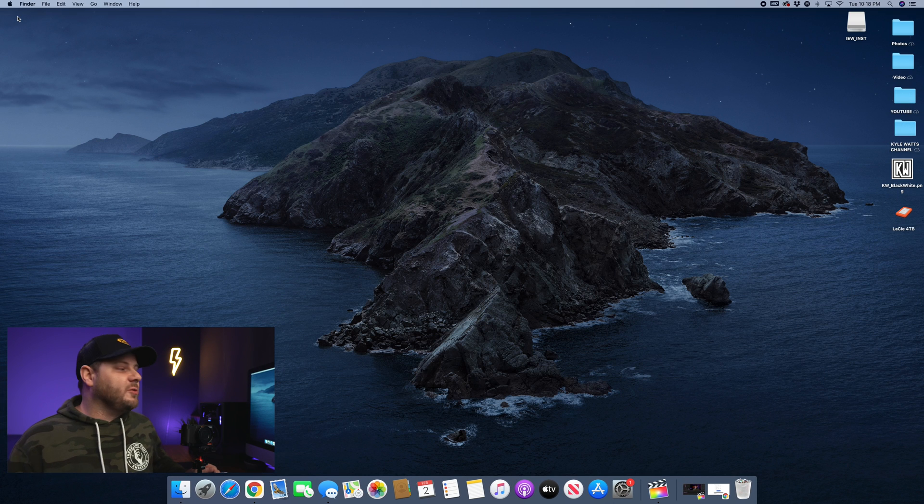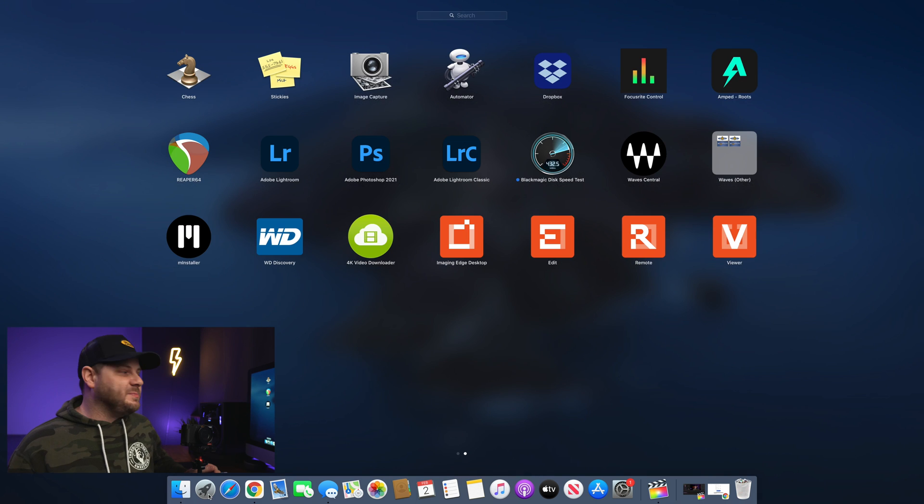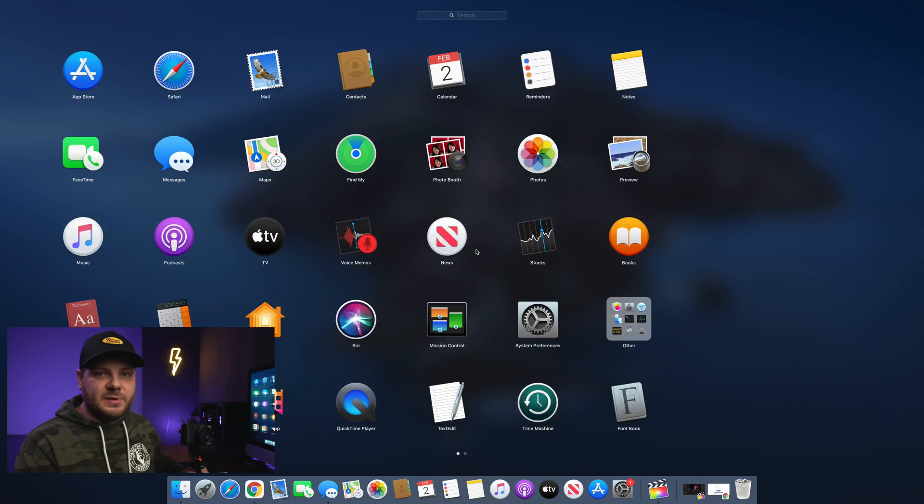When your computer reopens you're going to have it installed. Now when you go into the Launchpad, you're not going to find it necessarily — you can download the Imaging Edge desktop as well if you want other options, but the webcam app itself is not going to show up as a regular app. It's kind of more like a plug-in.